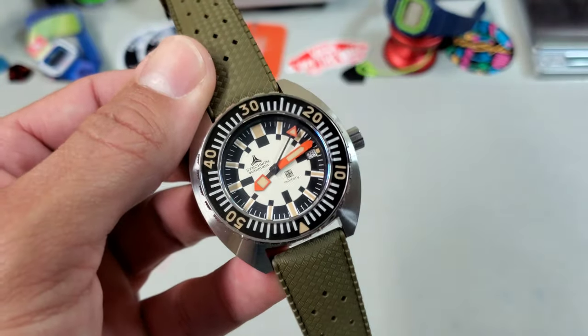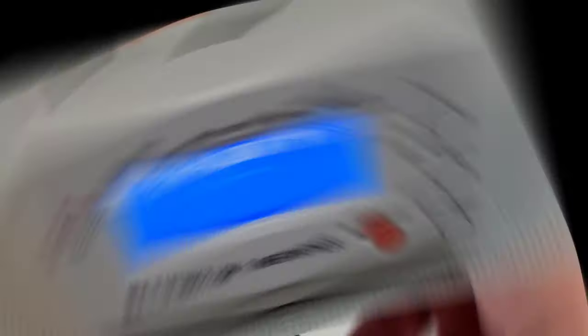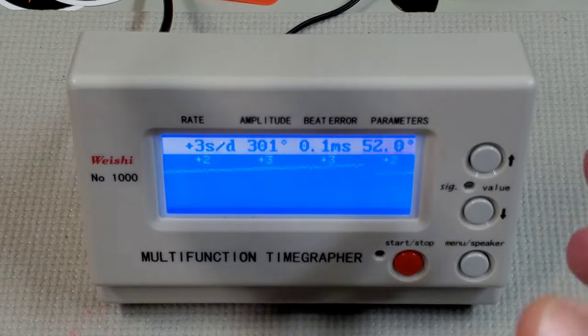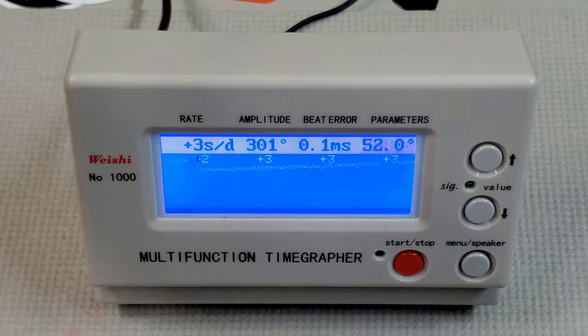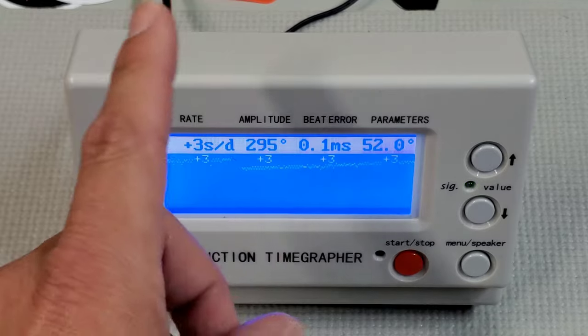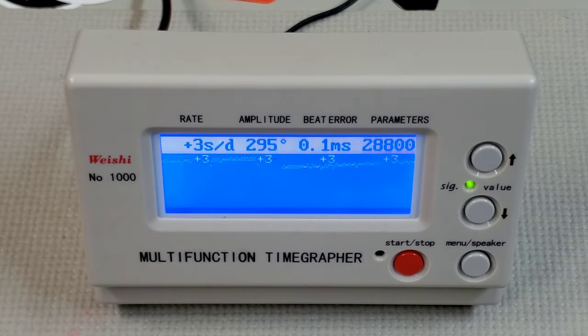Let's put this Elaboré grade SW200 on the time grapher and see how it's running. Booyah — this thing has settled in at about plus two or three seconds a day, with a nice strong amplitude of 301. That means it's running really clean and efficient, almost no beat error, and of course it has that smooth sweep at 28.8. They obviously regulate these — this thing is running beautifully.